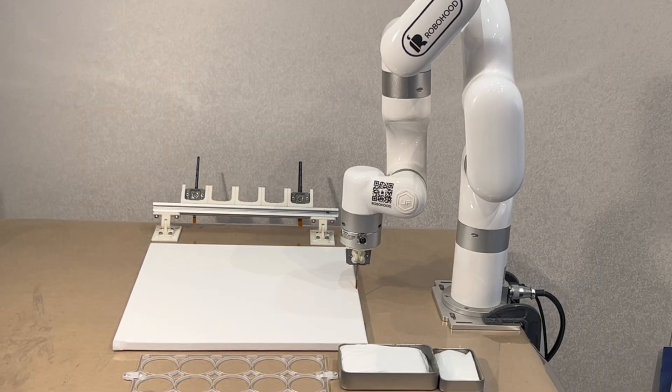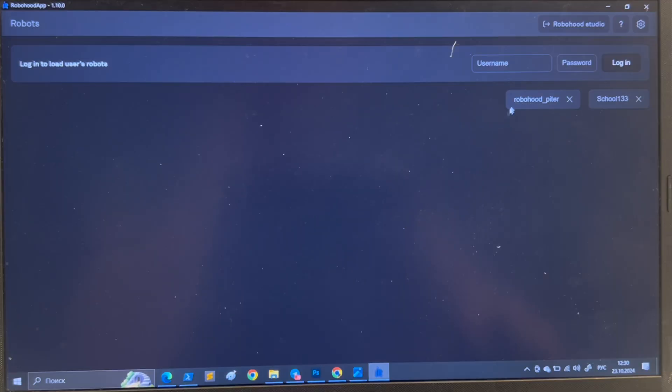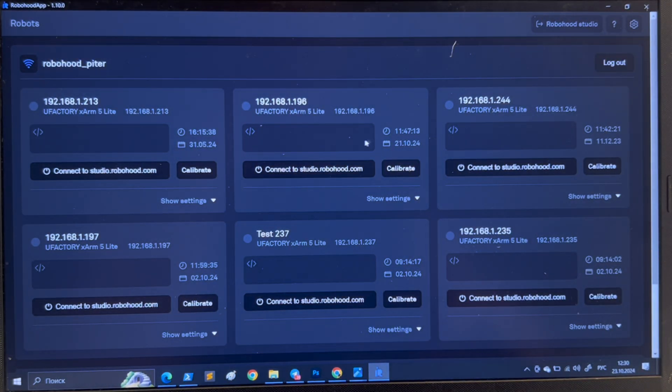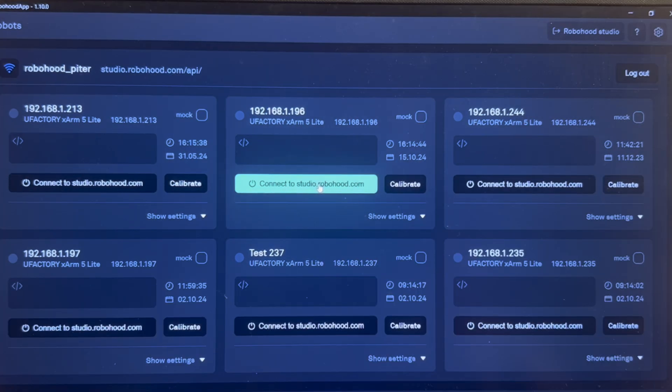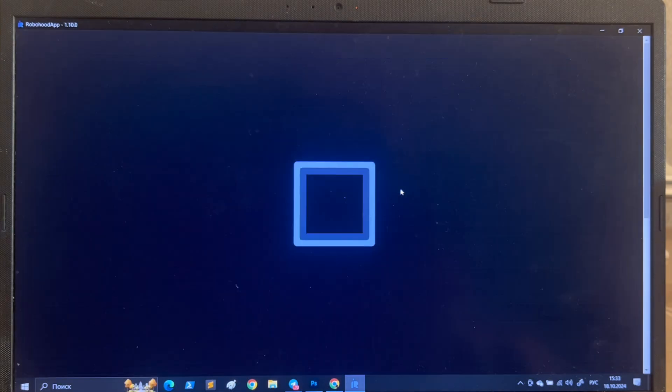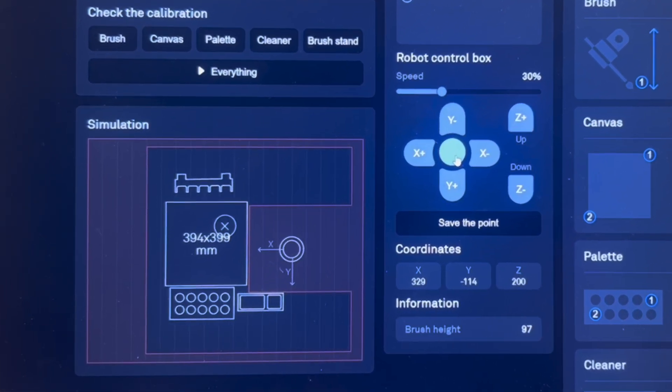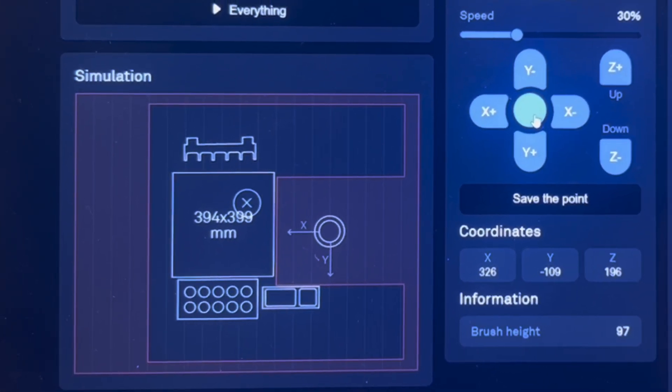Calibration ensures the robot understands the position of the canvas, paint, wiping system, and brush stand. Calibration settings are saved and can be selected when painting, so you only need to calibrate once. This is done within the RoboHood app — simply log in, select your robot, and press calibrate. Two preset calibrations are included, which can be adjusted for different setups.